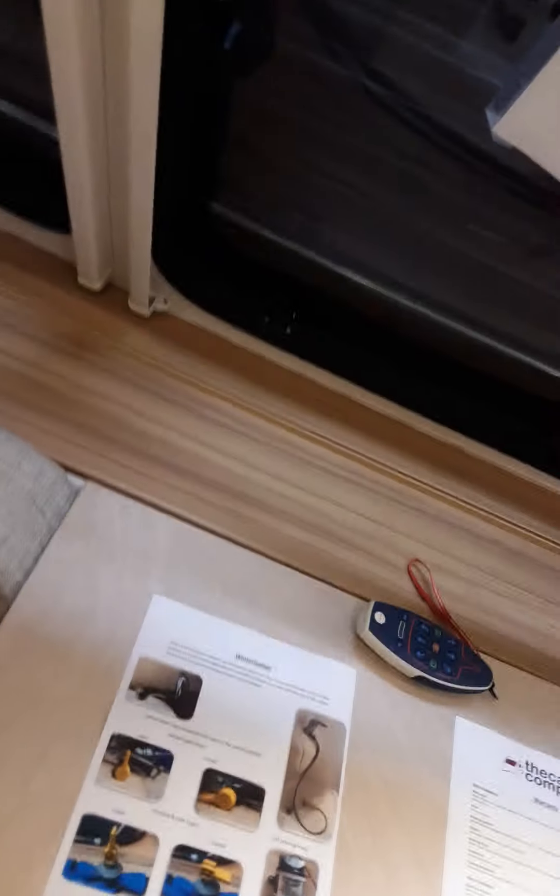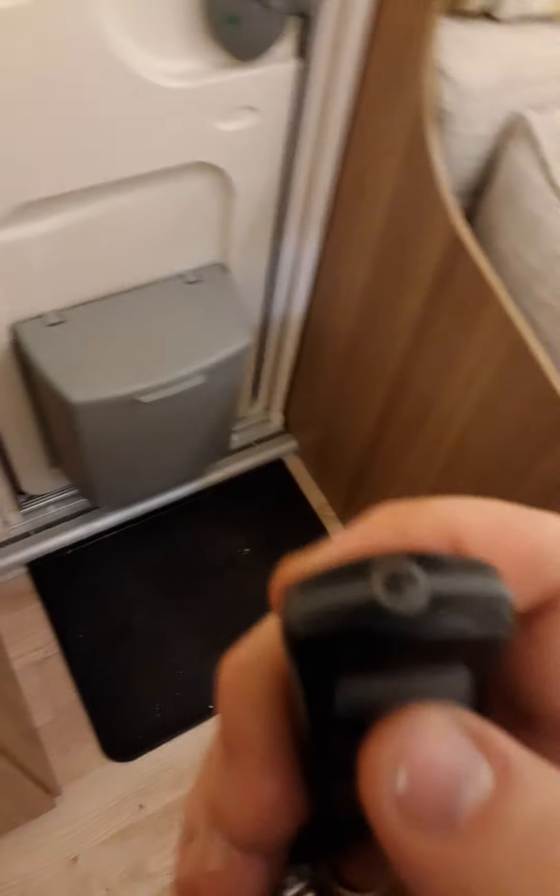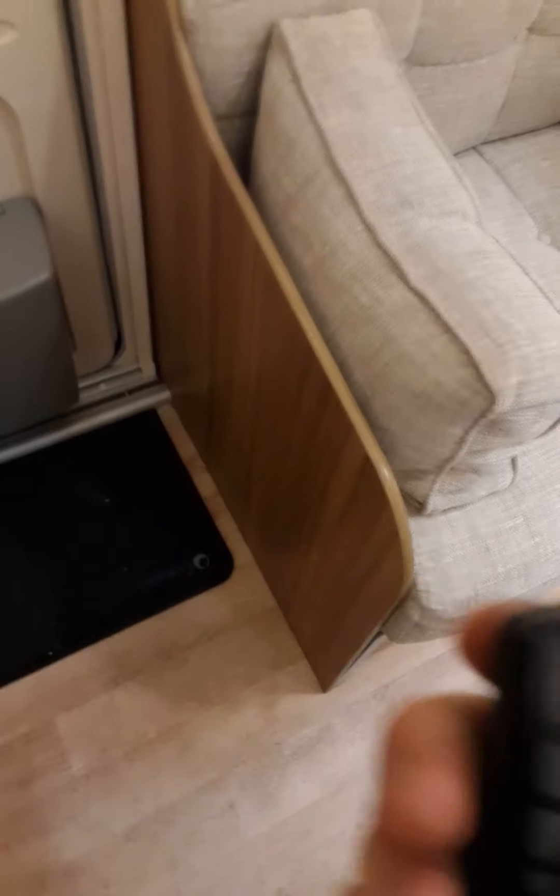You have two key fobs. This one has a little light, and this one is connected to the awning light.